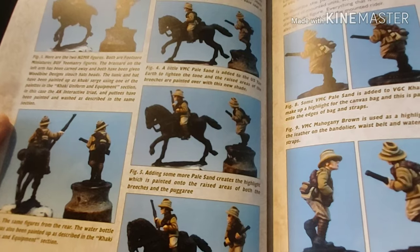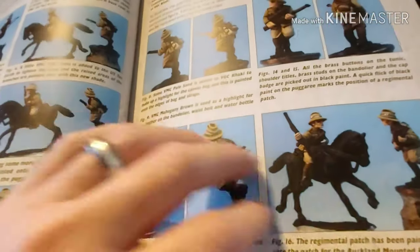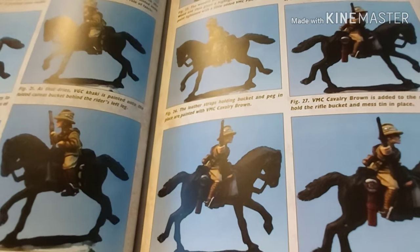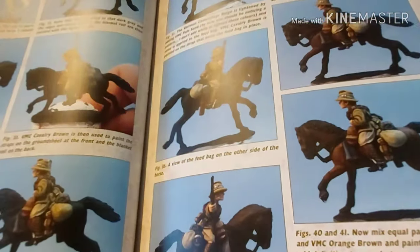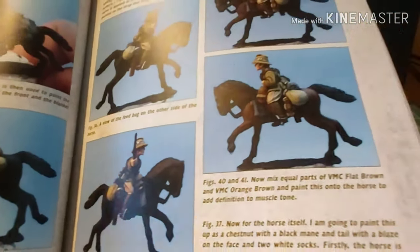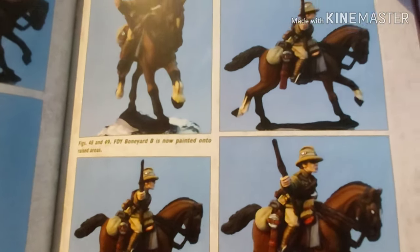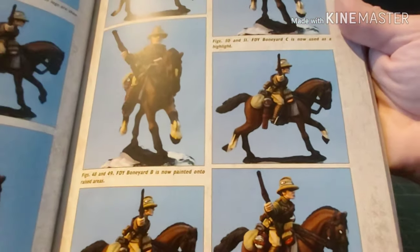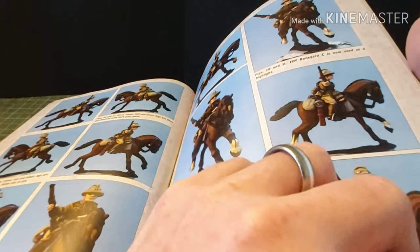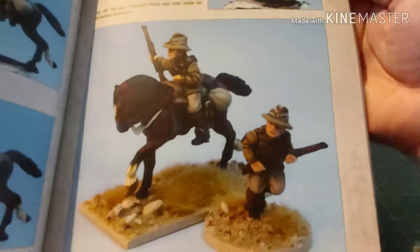Now we're on to mounted units — things like the famous Australian Light Horse. This guy goes into immense amounts of detail. Part of the reason I paint so quickly is I use washes, whereas they use quite a few highlight layers. And there we go — there's the finished miniatures.